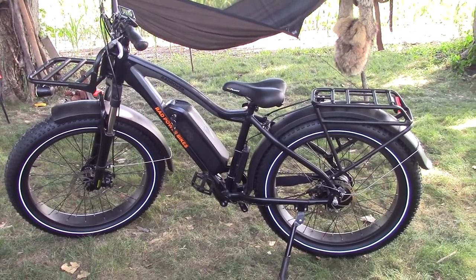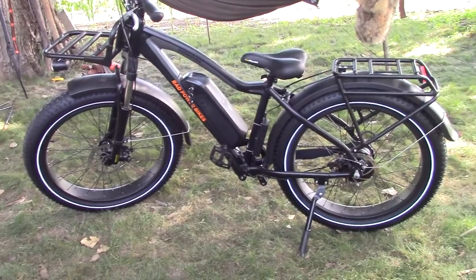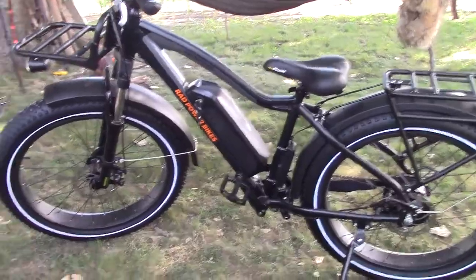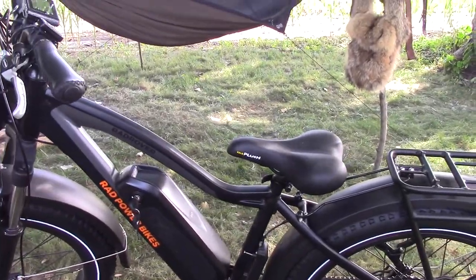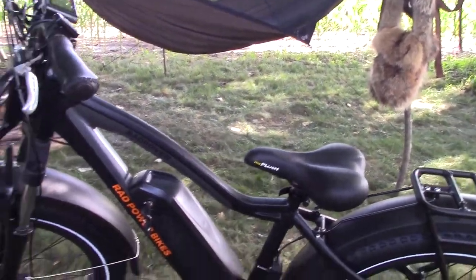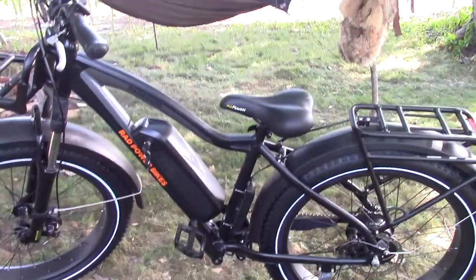When we took the Rad Power Bikes Rad Rover 5 — Gen 5 — out of the box, it just got our attention and we couldn't get away from it. We're going to go in sections, starting with the frame. If I don't cover this e-bike correctly, remember, this is our first stab at it. We were virgins when it came to this.